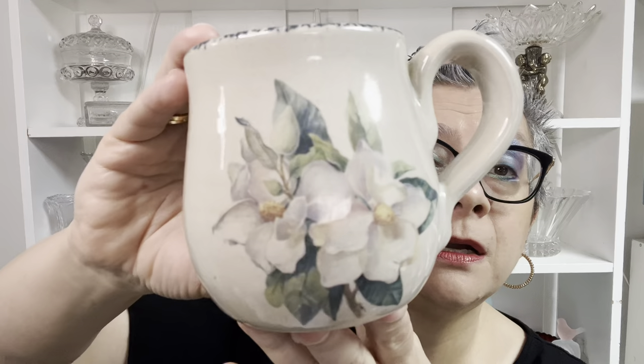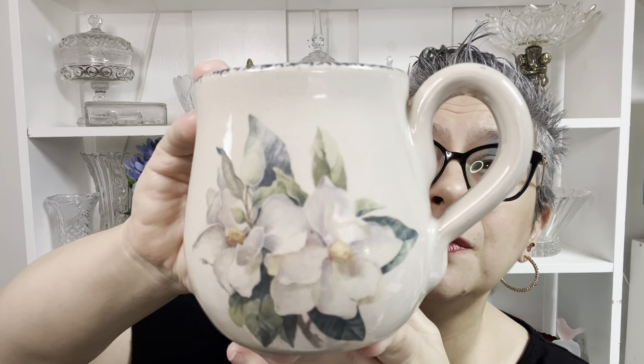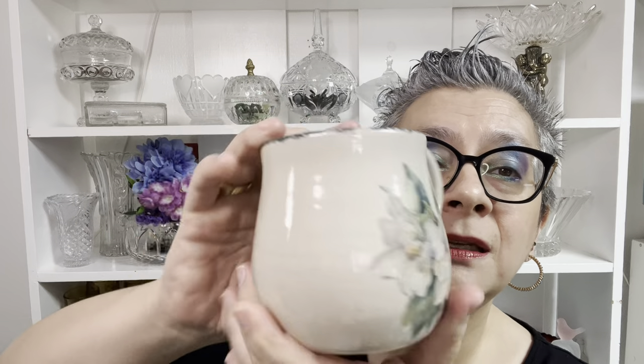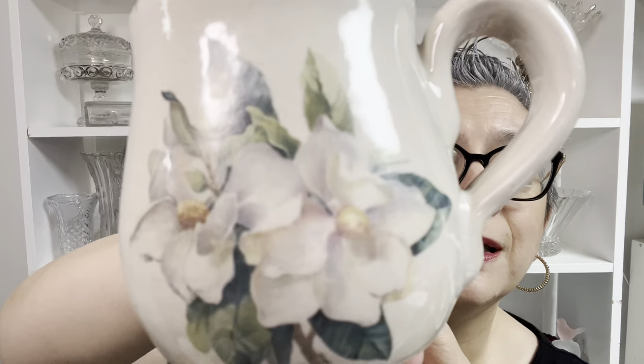This one is Magnolia by Home and Garden Party. These were made in the late eighties through the nineties, and it's a nice stoneware mug — super pretty. Nice and big too: 12 ounces. I wouldn't have guessed it at 12 ounces, but with this bell shape at the bottom, that one's a 12-ouncer, which is nice if you'd like a big cup of coffee. It's $6, number six.